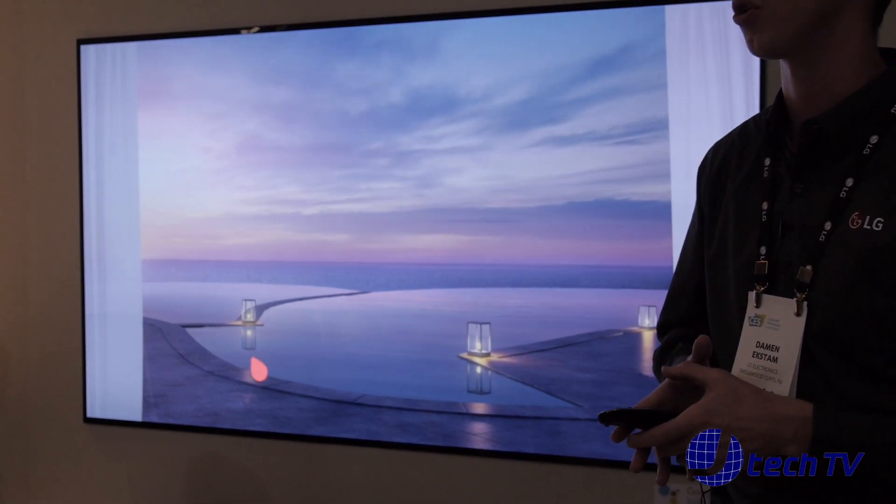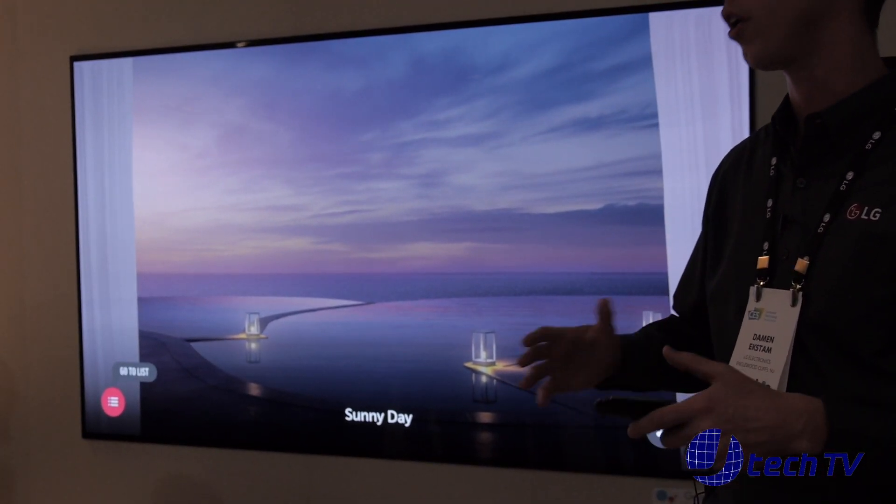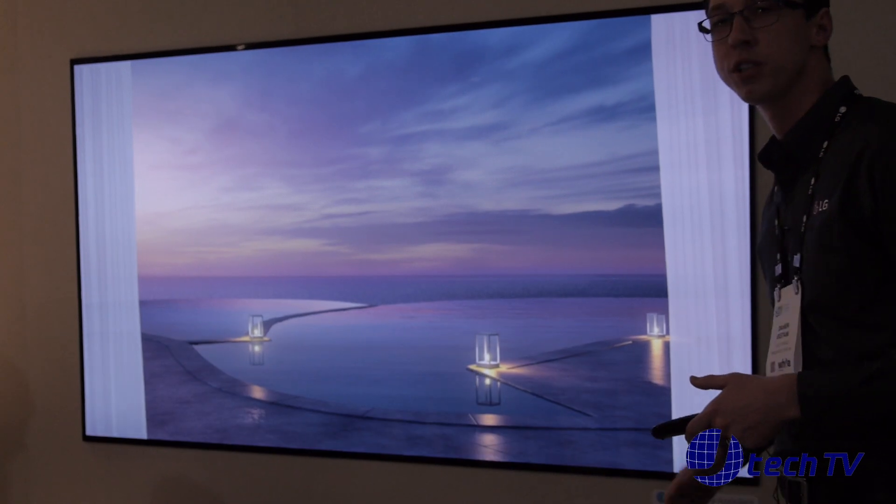We're really going to be able to take this to all kinds of different customers across a variety of different price points. They're all going to have Google Assistant built into their actual television.